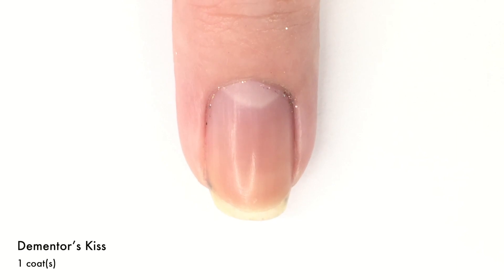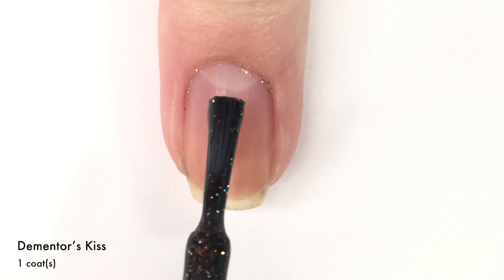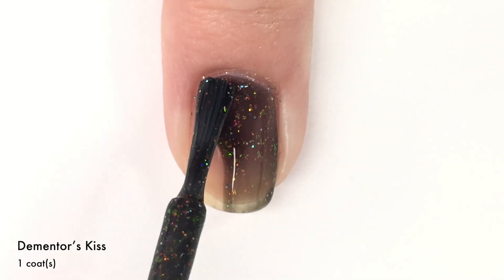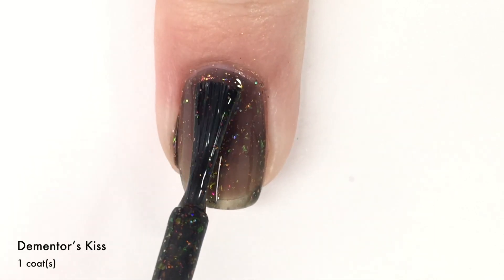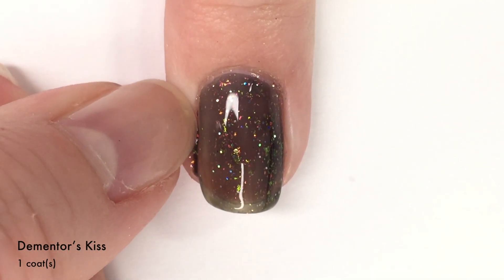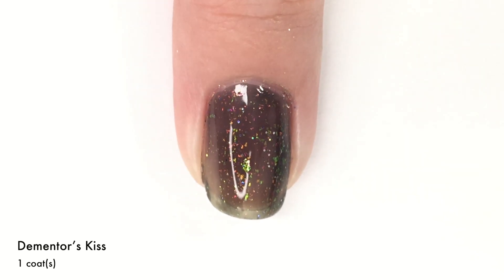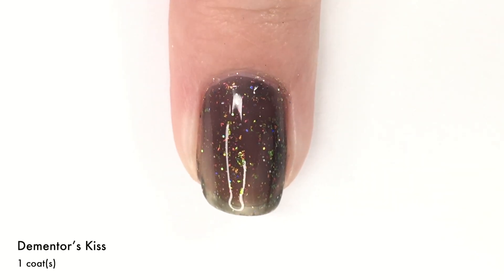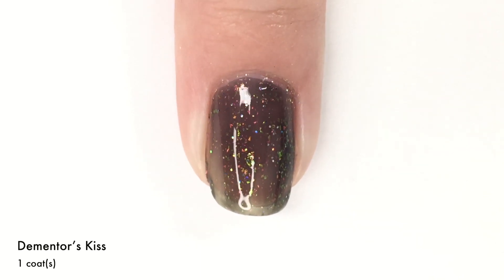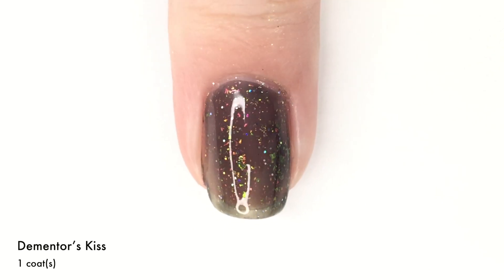Next up, we have Dementor's Kiss and this is the darkest one of the collection. However, the flakies bring it to life and kind of make it not dark anymore. As you can see from this first coat, it is a black jelly-like base. This one does have quite the intense flaky ratio going on — you've got magenta, yellowy gold, orange, and green. Then in addition to that, you've got silver holographic micro glitters and it just works so well.